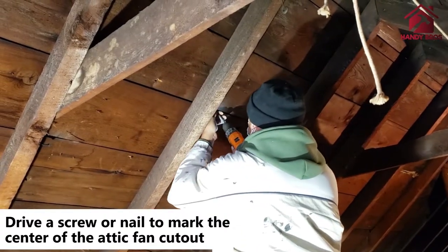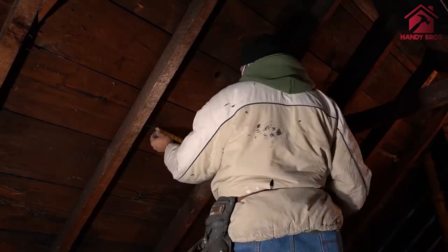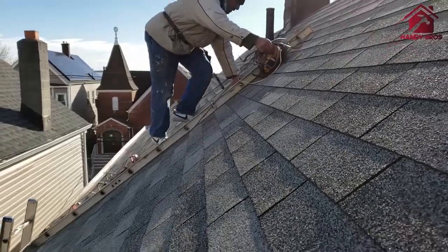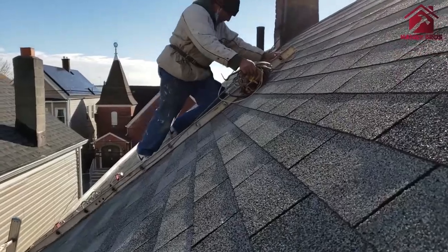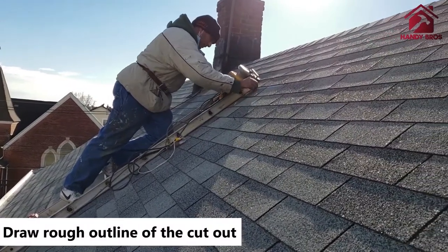First, we will mark the location where we want to install the attic fan. Next, we will install a screw or a nail so that we know the exact center of the cutout. When we go up onto the roof, from the roof level we are going to mark the rough location of the cutout.